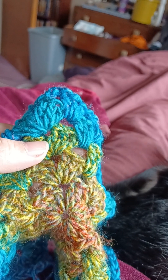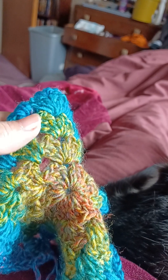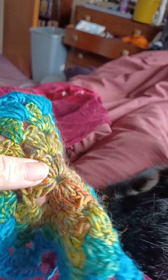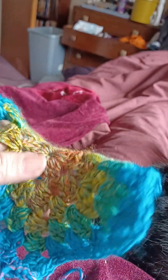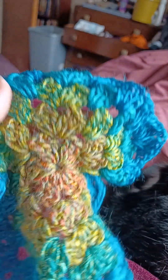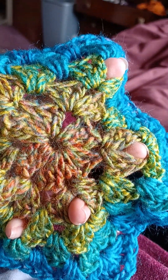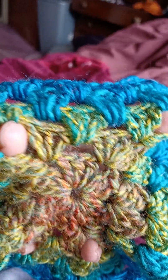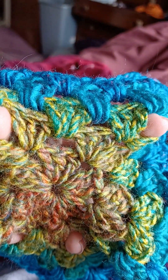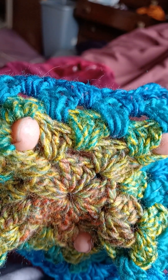The next row, when you've joined and moved up, two chain space between. When you've got your two clusters in each corner with a two chain space, you just do that all the way around. You can see two, two, two, and then moving up — two, two in the corner with a two chain space.